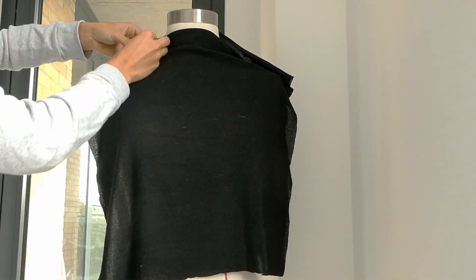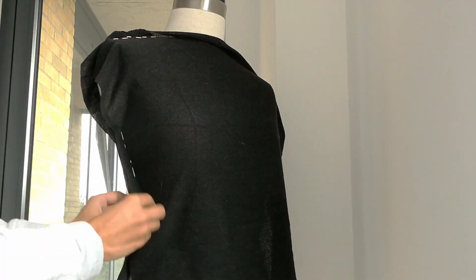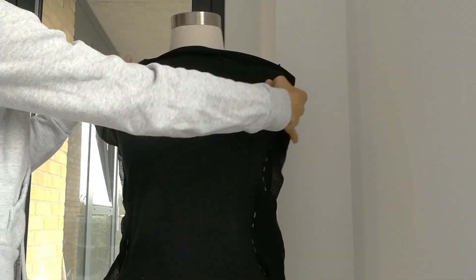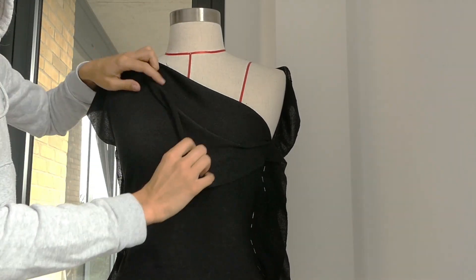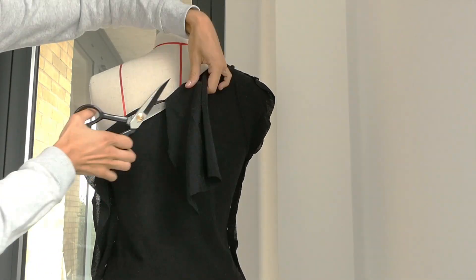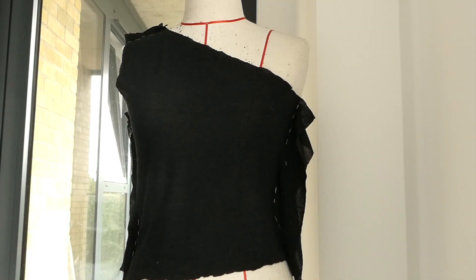We're then going to pin those two rectangles together at the shoulder and at the two side seams, making sure you have right sides facing in. You're then going to fold over the fabric to create your new neckline, and you're going to do the same for the back of the shirt as well, and then trim away the excess. Make sure to do this around the armhole as well.